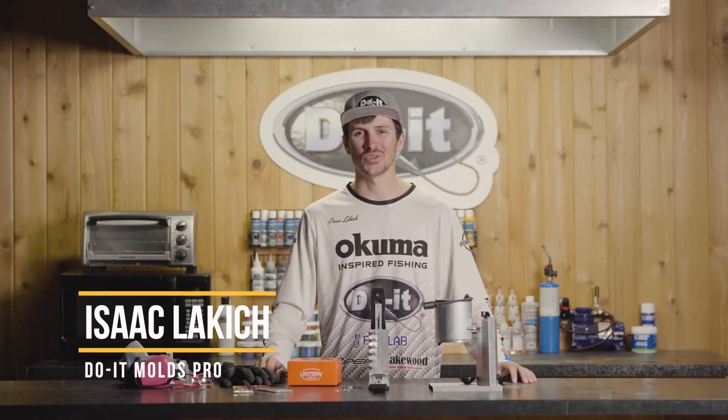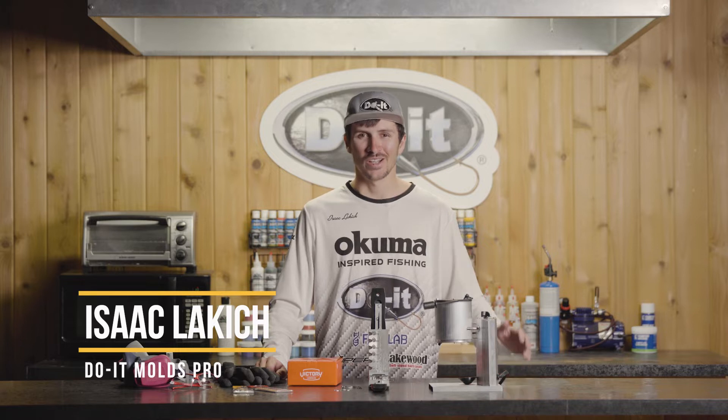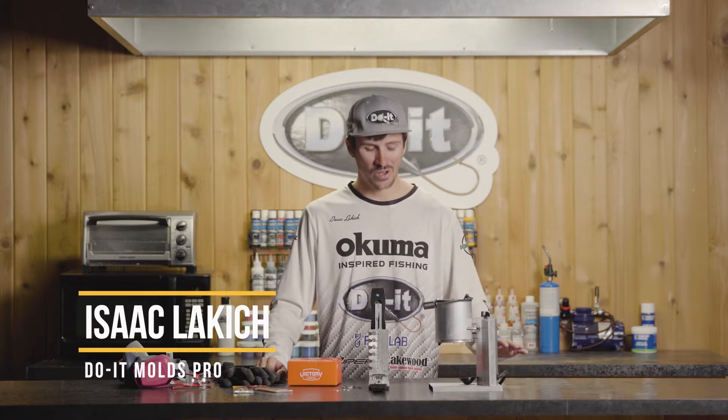Hey guys, Isaac Lakic, Do-It Molds Pro here. Once you guys have figured out all the components that you need to start pouring lead from your melting pot, and all the other safety equipment that you need, the next thing you need to do is pick out what you're gonna make.